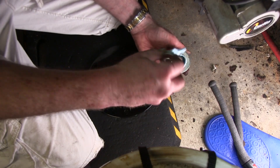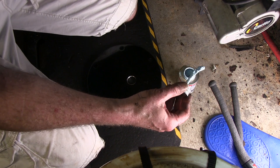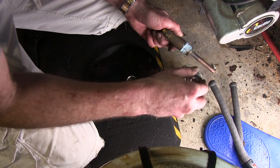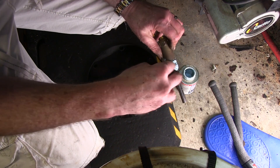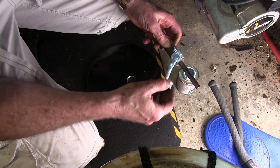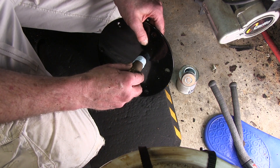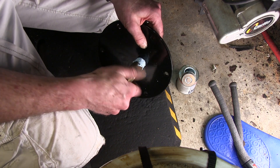I could use Teflon tape, but I don't know if that's the right thing to use for this. There was no Teflon tape on it before — there was nothing on it actually. I'm going to put something on it — it couldn't hurt. It's supposed to be a watertight seal. Whatever doesn't get in there, I'll take off the extra.